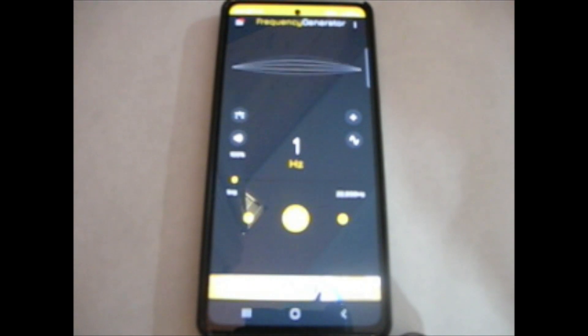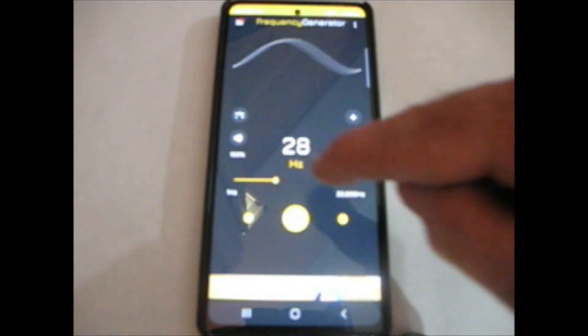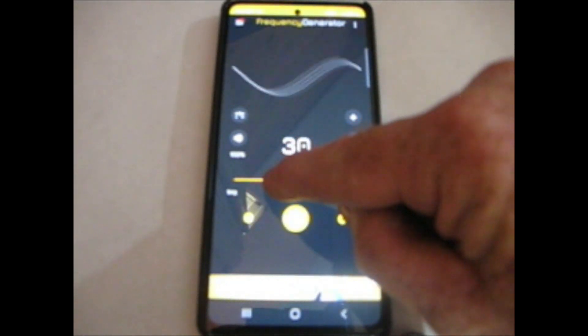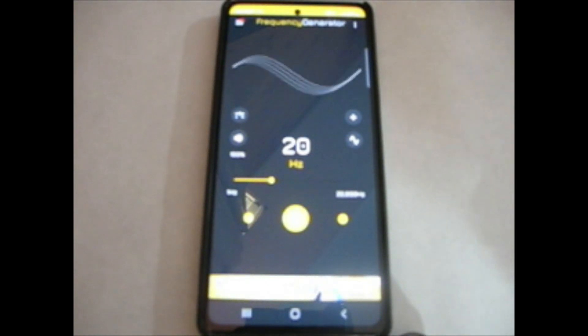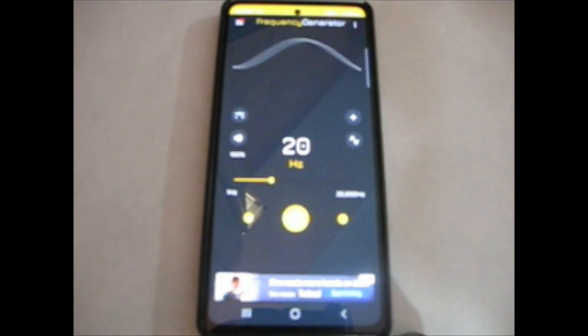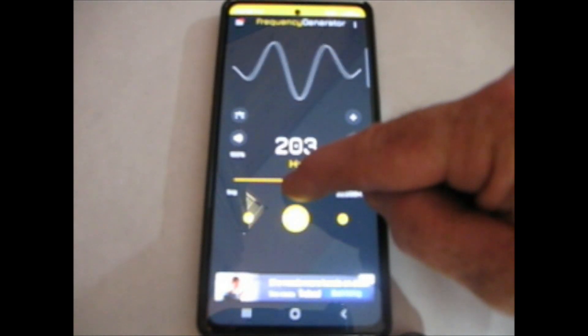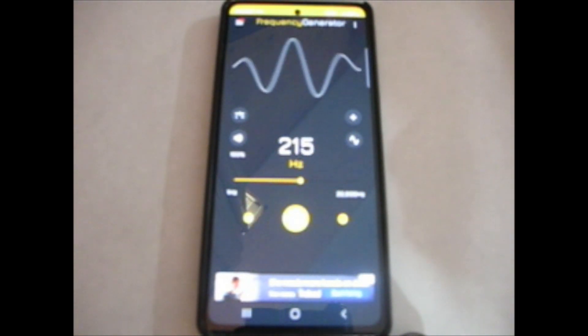Now, at my age I have a hard time even hearing the sound at, say, 28 hertz, let alone down at a lower rate at 20 hertz. The older you get, your ear starts to play tricks on you, so to speak. If I were to raise this up to 215 hertz, well, I can start hearing that.